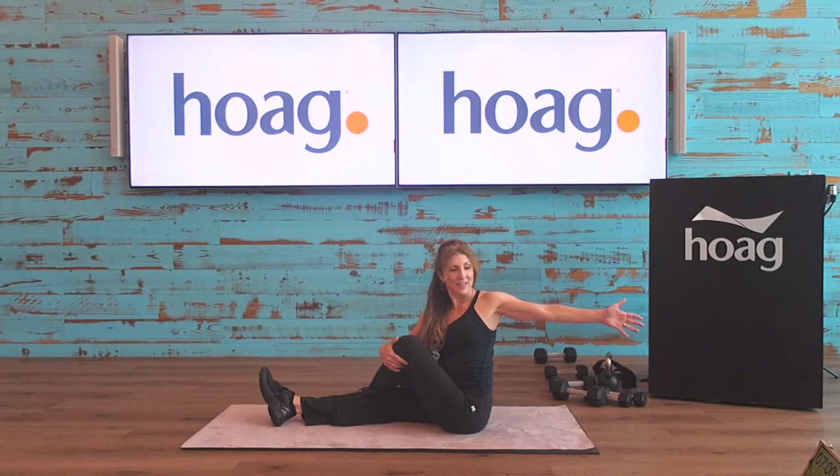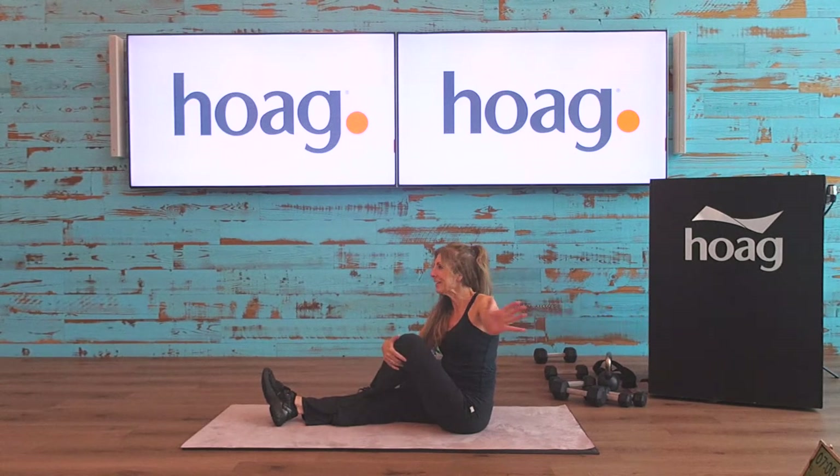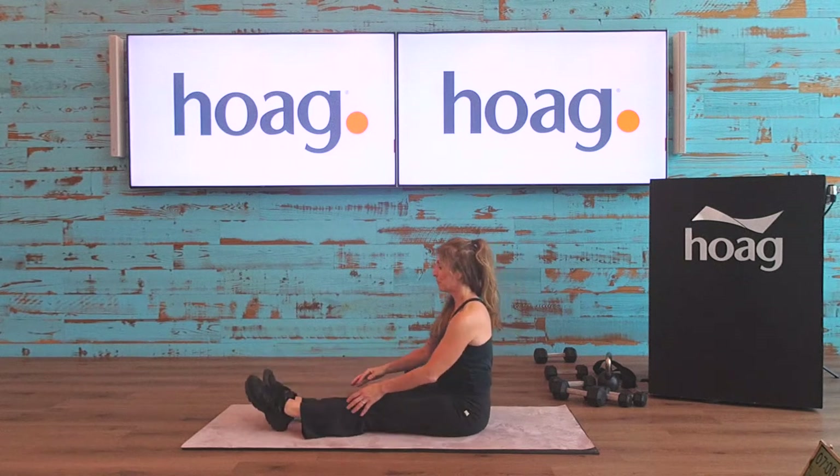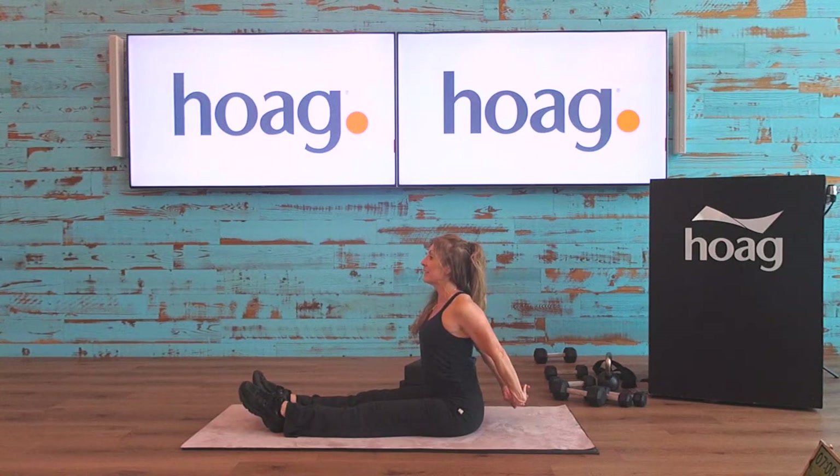Let's do the other side — left foot now over your right leg, right hand holding onto that knee, left arm out to your side. You see a lot of these classes where instructors make things look easy — maybe I do too. But we're all human and we're not all perfect. It's consistency that's most important. Come on back, and legs out in front of you. Clasp your hands behind you and pull back — open up that chest. Hold, and release.